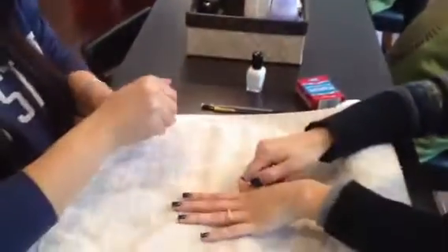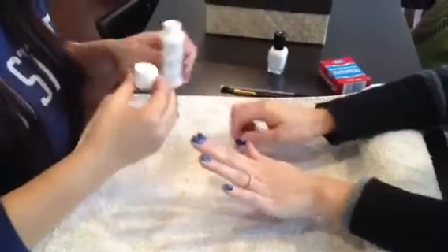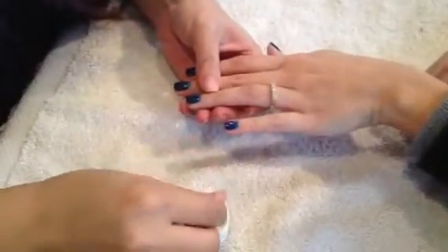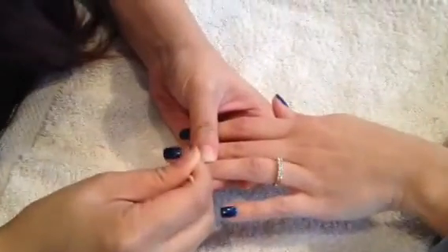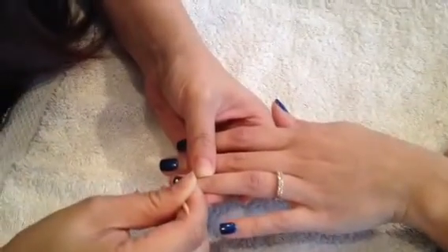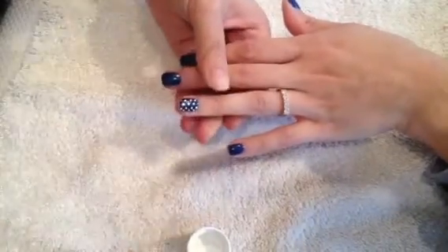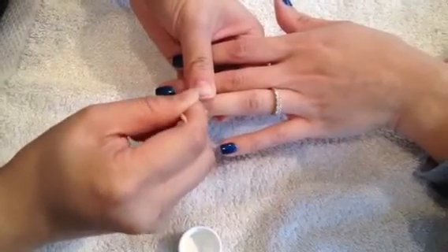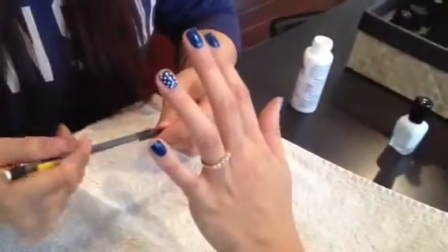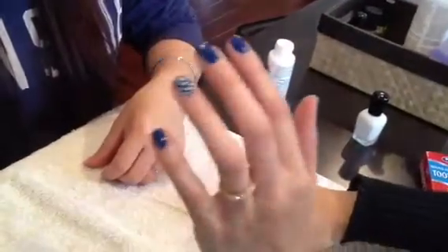Diem is going to show you how easy it is to make the polka dots. First we put the base coat on already and we have two coats of color, and now she's going to do the polka dot design. You just dip. That's it. You can do this on all ten fingers or you can just do it on the ring finger. A lot of people just like to accent or do a fun design on the ring finger, and this is how it looks.